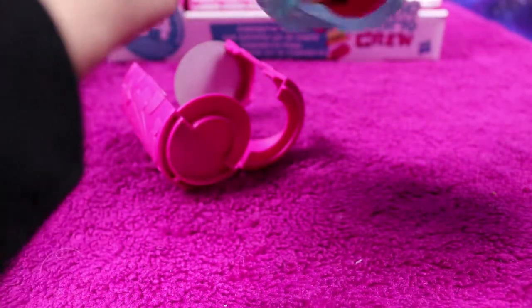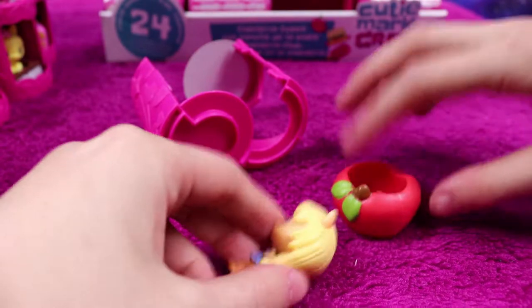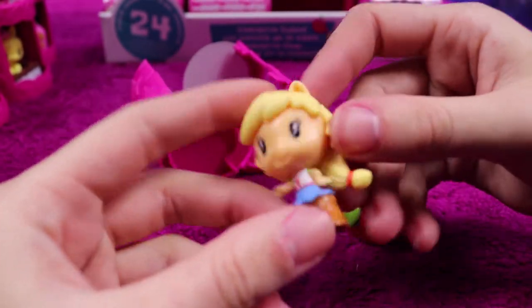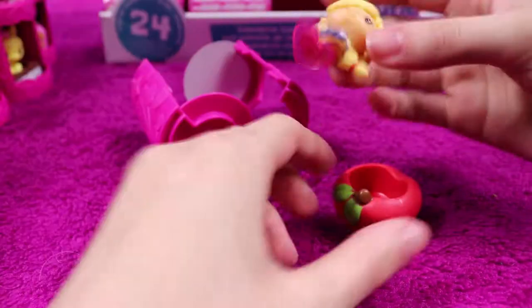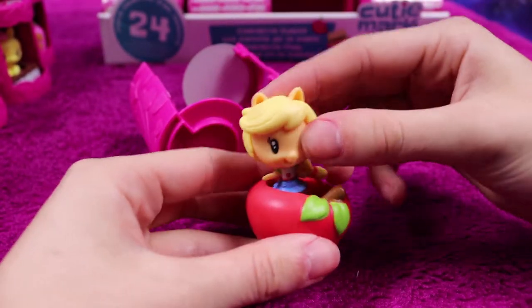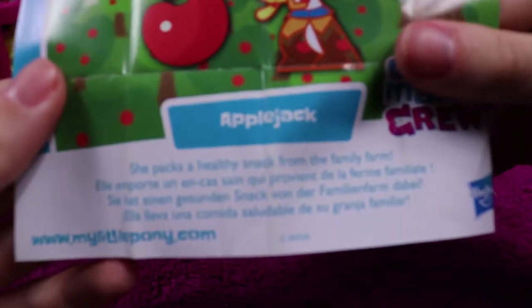It didn't work a second time — it is an Equestria Girls Applejack, which is very sweet. She doesn't have a hat — I'd have thought she'd have had the hat at least, as Applejack's never without a hat. She's actually sitting in a little apple, which is adorable. She packs a healthy snack from the family farm.